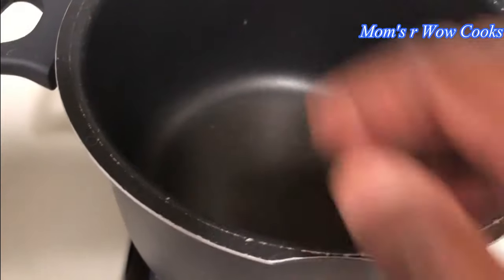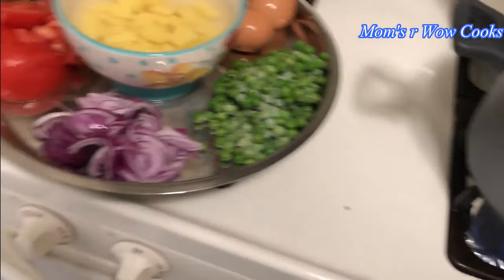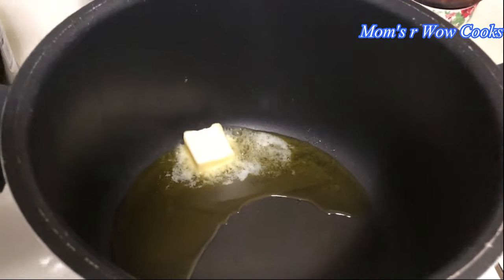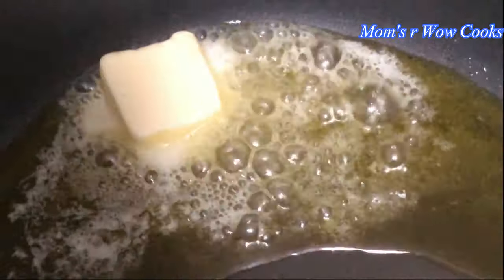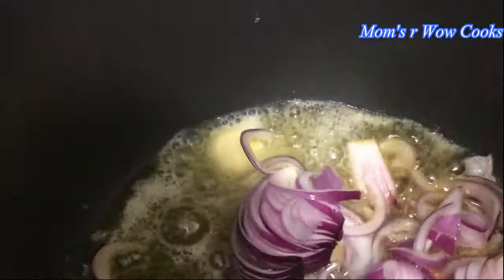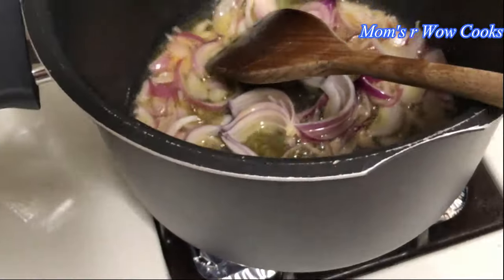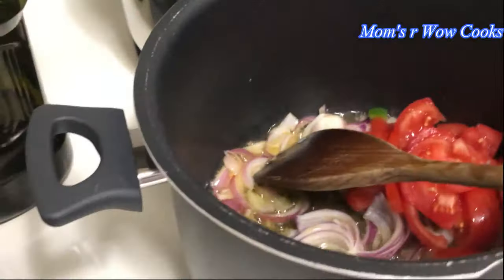In the pan, you boil the vegetables in hot water. First, you can add olive oil in the pan. You can add 1 tbsp of butter with the olive oil. Adding butter is completely optional.